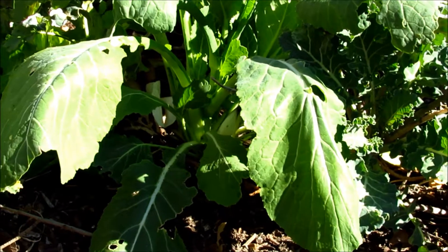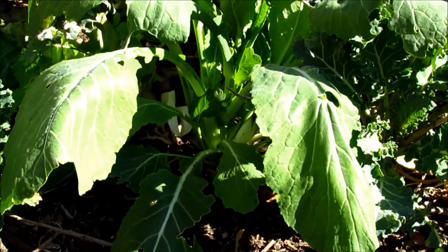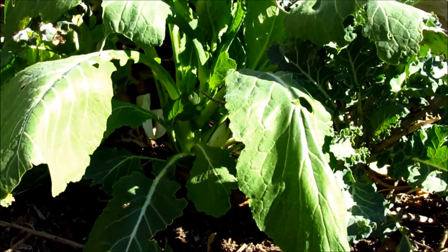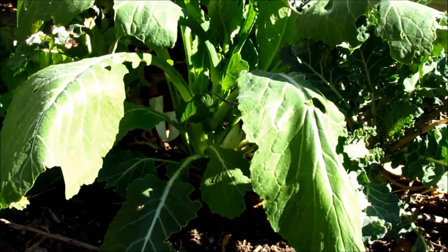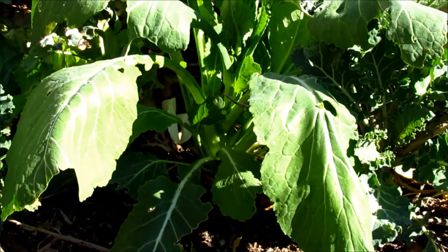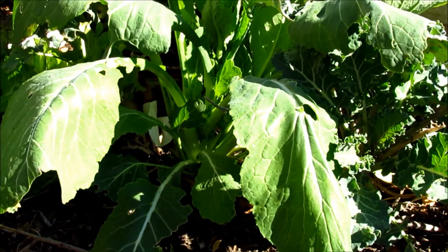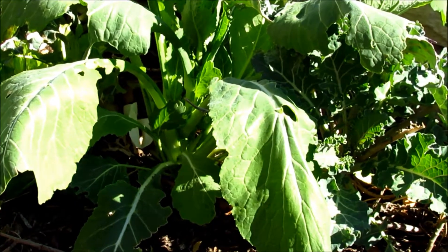These little flies just devastate a garden overnight. So either you protect your garden with some cover cloth, or if you want to use pesticides that's up to you — I don't use any of that. What I do is just keep cutting my kale young, eat it, and wash off the little eggs. That goes a long way in getting rid of the cabbage fly. Let me show you something here.